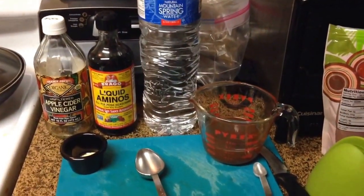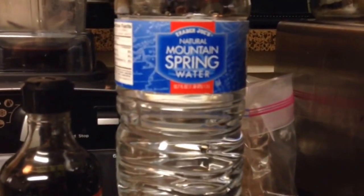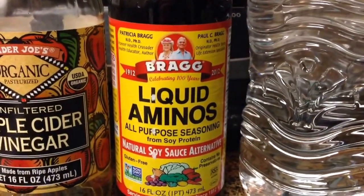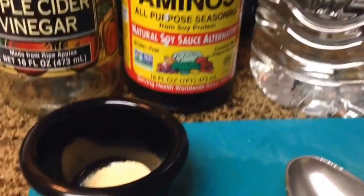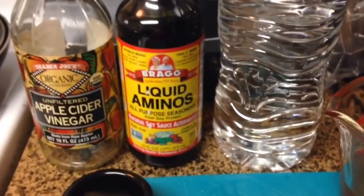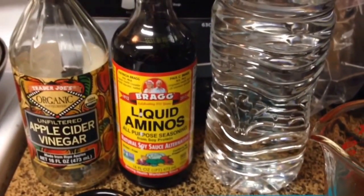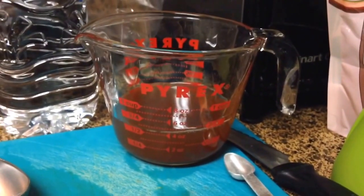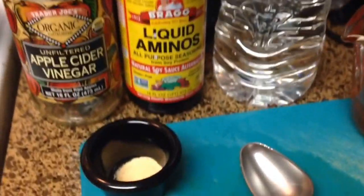While your carrots are boiling, get your marinade together. It calls for a quarter cup of apple cider vinegar, a quarter cup of water, two tablespoons of Bragg's liquid aminos — you can also substitute soy sauce — a quarter teaspoon of garlic powder, and then a few dashes of liquid smoke. My husband is at the grocery store getting some for me. So right now I have the quarter cup of apple cider vinegar and quarter cup of water in my measuring cup, and I'm going to add the Bragg's and the garlic powder.